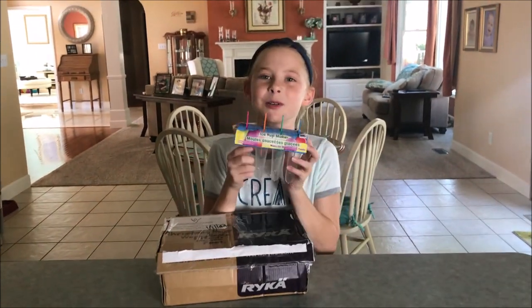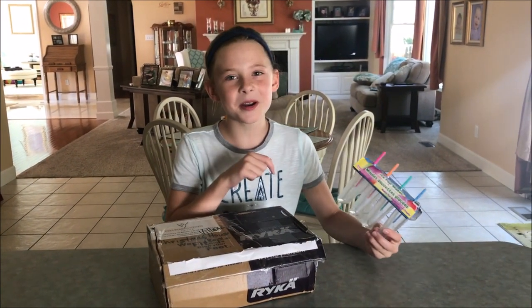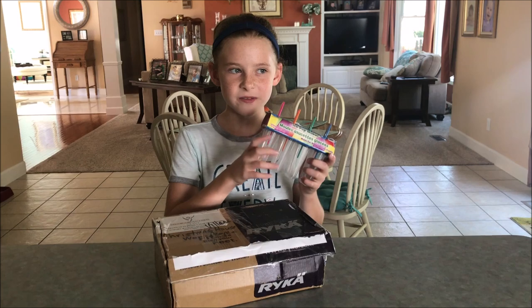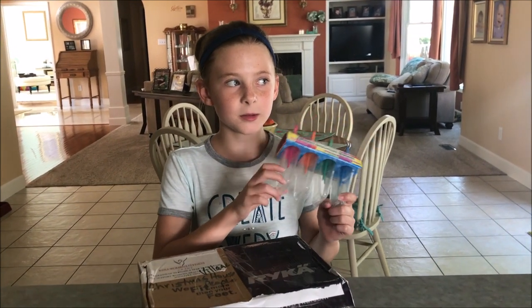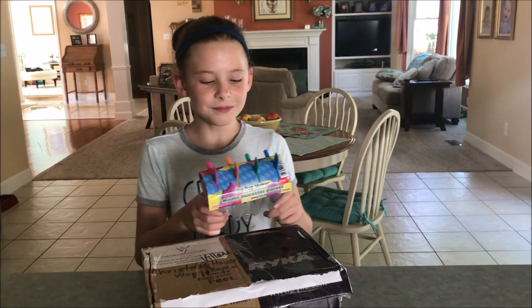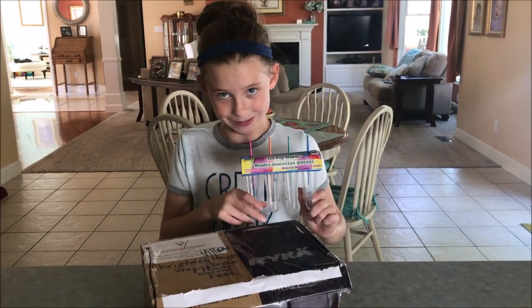Oh, it's a popsicle thing! I remember in another video that me and you made in a collab — it was a question video — and you said that you love popsicles and the flavor you like, but I forgot. It was like grape or something. I think it was grape. But thank you for sending me this.